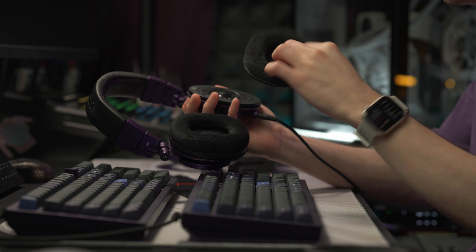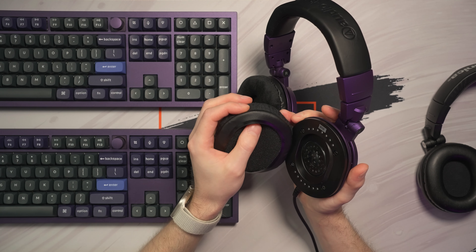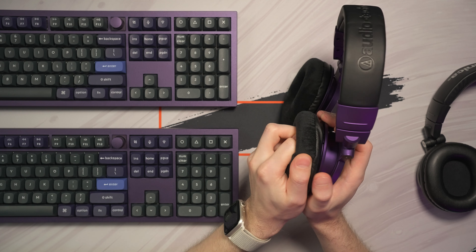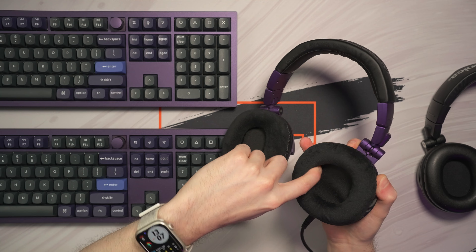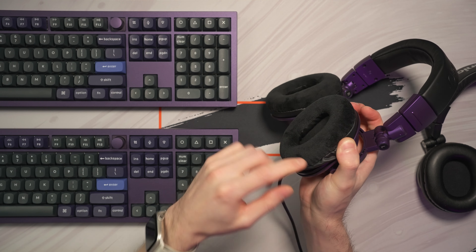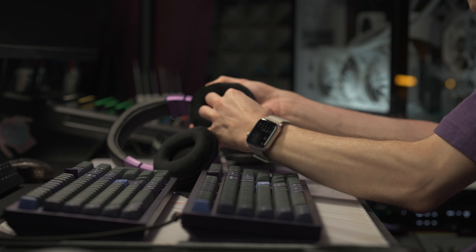Now we need to install the new earpads. Let me show you how easy it is. The first thing you need to do is fit this leather thing here into this slot. Let's start from a corner and insert the leather here. After inserting it, I will hold it with my finger and then continue to insert it, going into the earpad and extending it so it goes over the edge. I will put another finger to hold it in place, because as you go along it might come off from the other side.